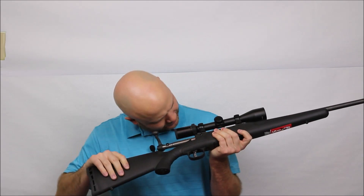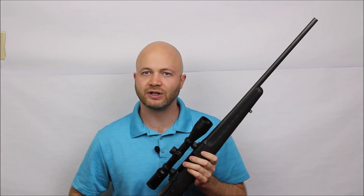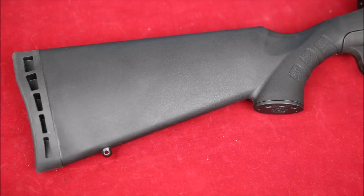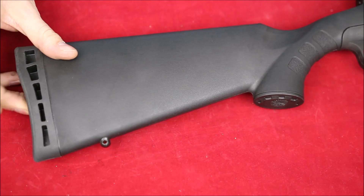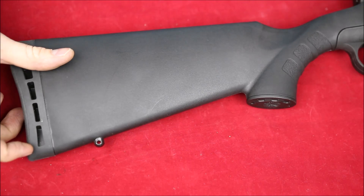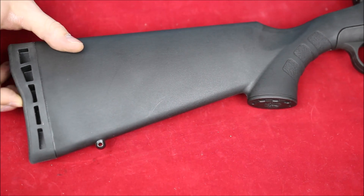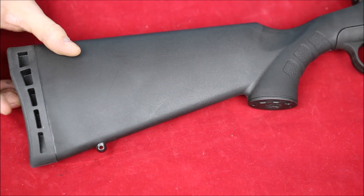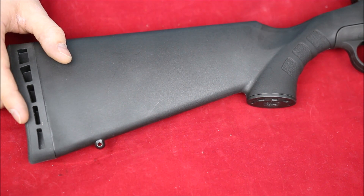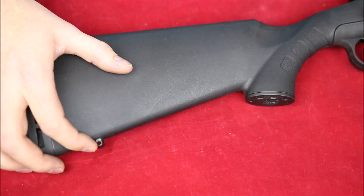Before we take a closer look, let's make sure the chamber is empty and the magazine is empty as well. On the butt stock of this Savage Axis, we've got a very simple ventilated rear butt pad — solid rubber in the middle, ventilated out to the edges, so it'll be softer on the edges and stiffer in the middle. It's a cheap way of making a softer recoiling butt pad, and there's nothing wrong with that.